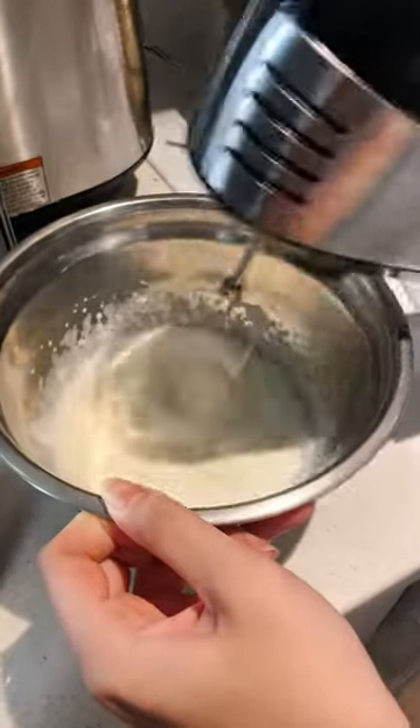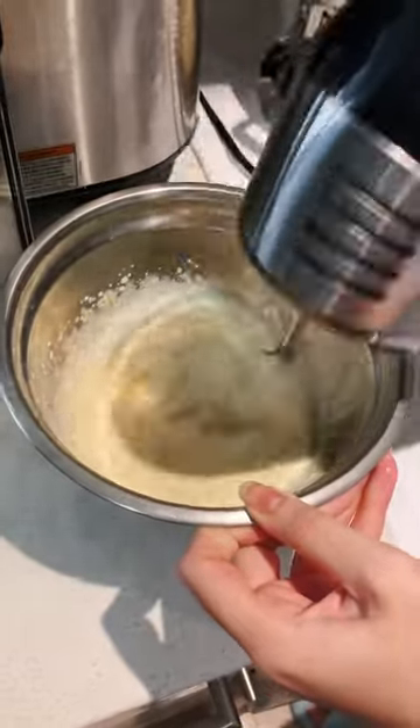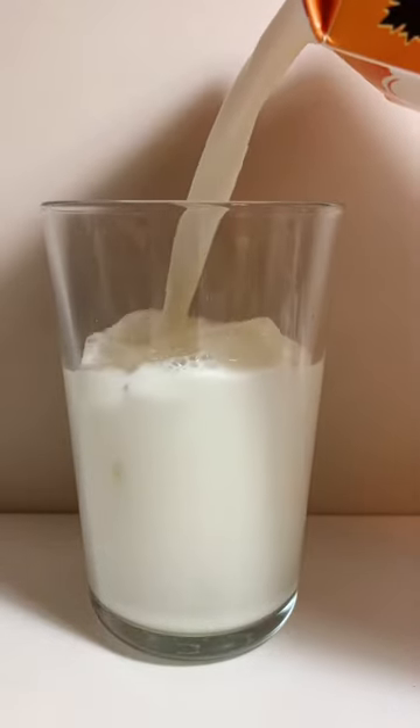Whisk on medium speed, then add the corn purée into the bowl and whisk on medium speed until thickened. Gently stir the coffee until it's dissolved in water.